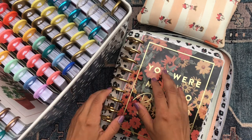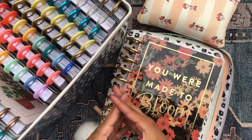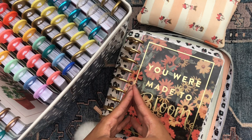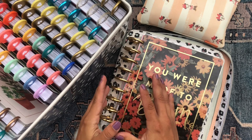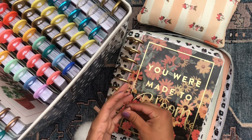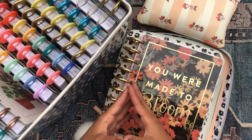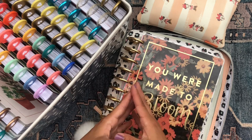Good morning everyone, welcome back to my channel! Today I'm going to be setting up my happy planner for the upcoming month of September, which means fall is right around the corner. The planning community is losing their minds over fall coming, and I'm also excited. Summer is my favorite season so I'm a little sad to see it go, but I love fall festivities and I'm excited to put together my fall bucket list, get out my cozy sweaters and boots.